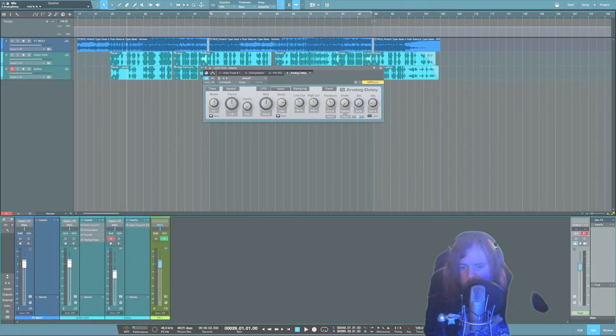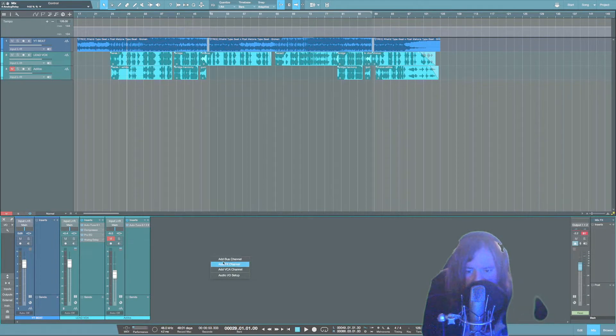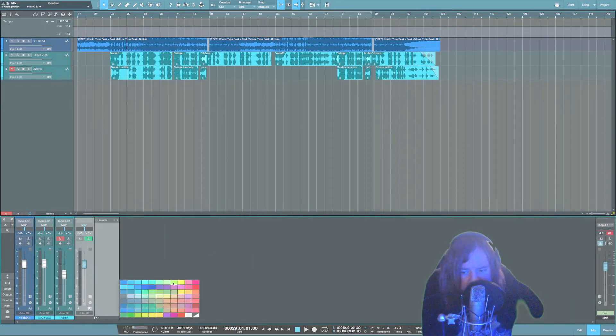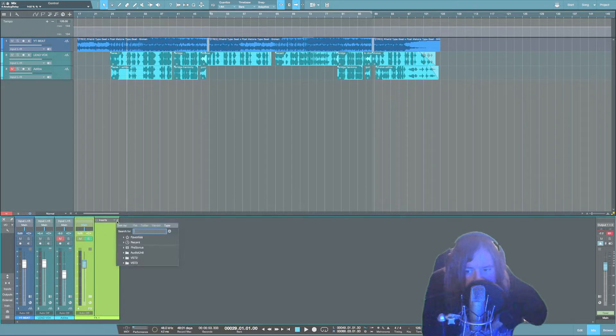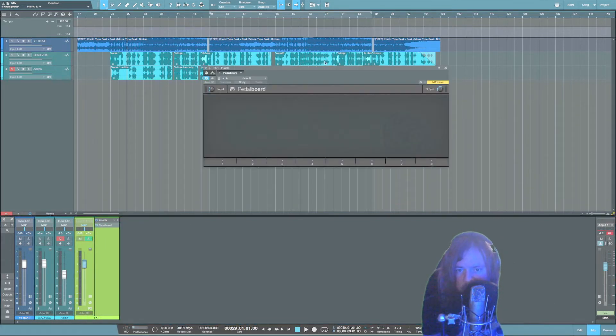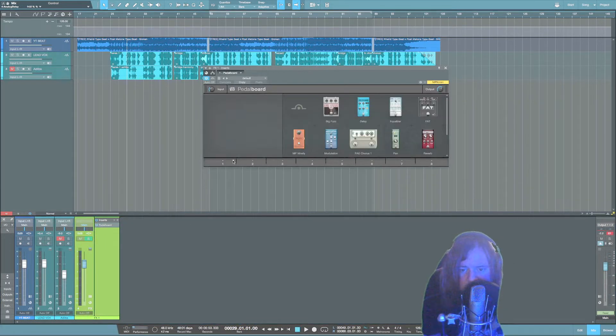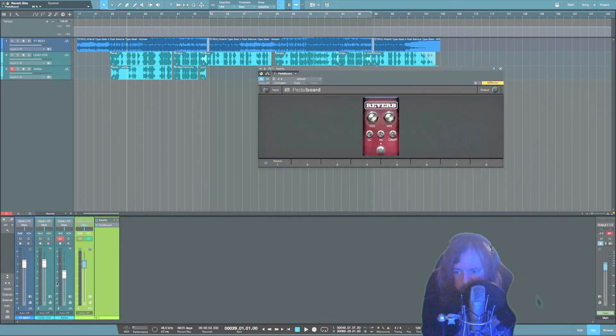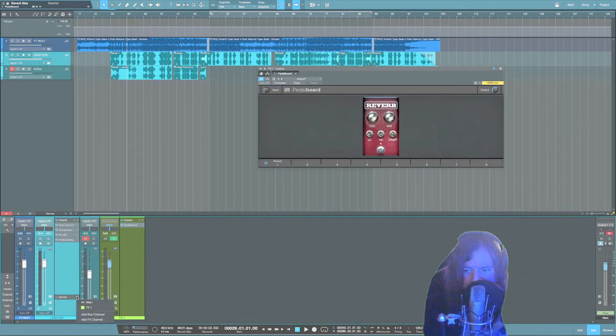Now we're going to add some reverb. Right-click and go to 'Add Effects Channel'. Click the box at the bottom — I like to color it green so I know it's an effects channel. Grab the Pedalboard plugin, click down here, and add a reverb. Turn the mix all the way up, turn the dampening down a little bit, and the size up. Then go back to your vocal, go to Sends, and send some of that vocal to the reverb and adjust the levels.